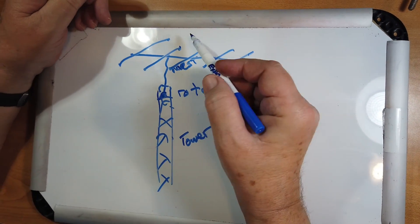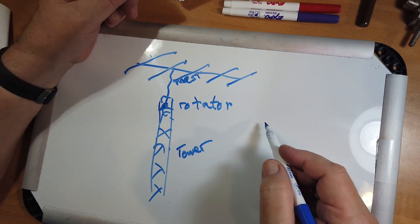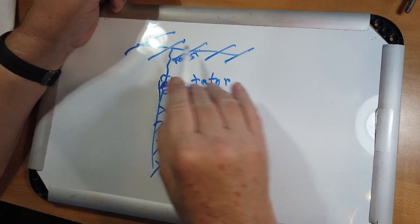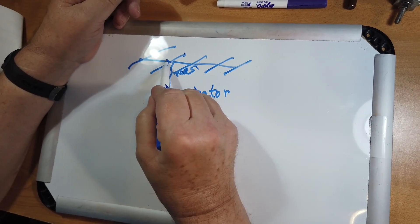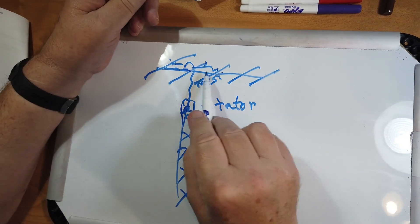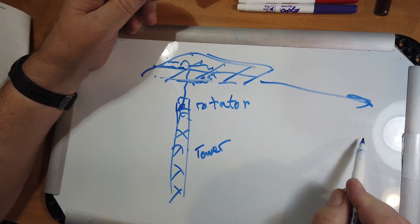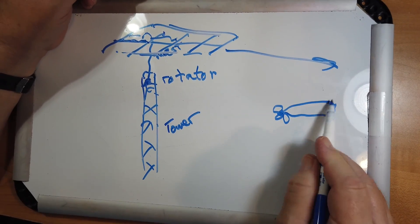Here's your driven element; these are the parasitic elements. If you have a water table, you can actually build some of these like in a physics classroom and watch the waves go out in the water. These waves are bounced off the reflector, which then go in this direction, and it tends to focus the beam. That's why these are often called beams — strong in one direction, with minor side lobes.